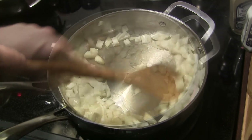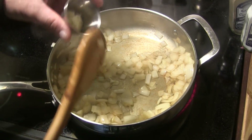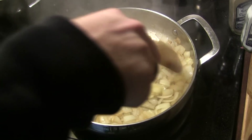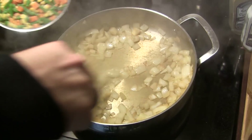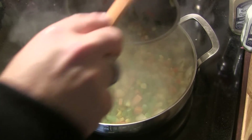After about four minutes, I'm going to add two cloves of minced garlic — minced on my microplane grater — and stir that in for just a moment. Then I'm going to add a 16-ounce bag of frozen mixed vegetables to the mix.